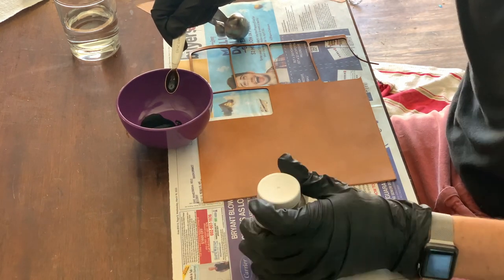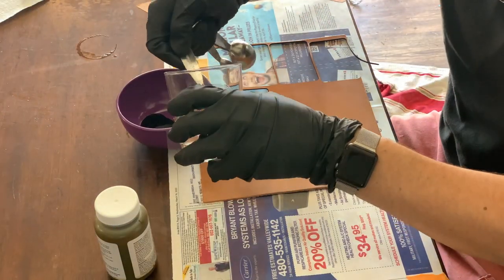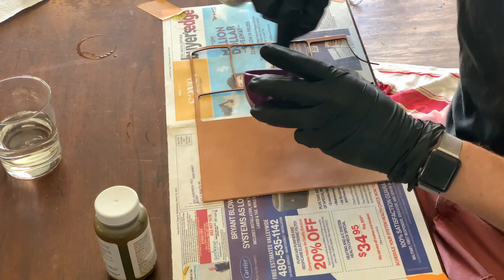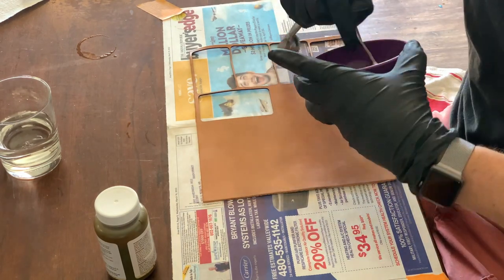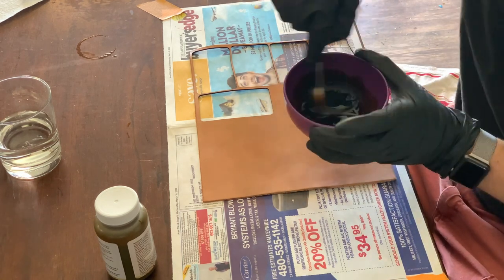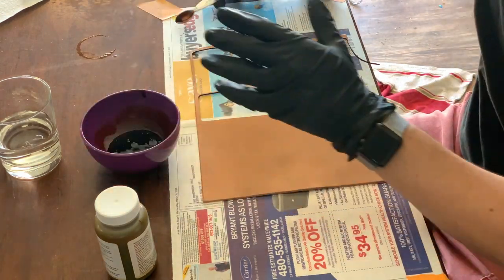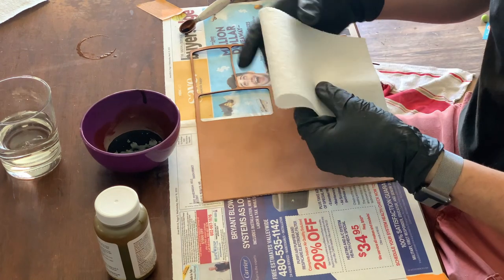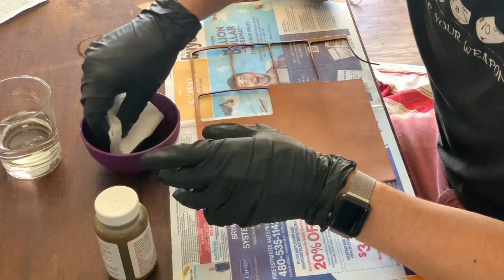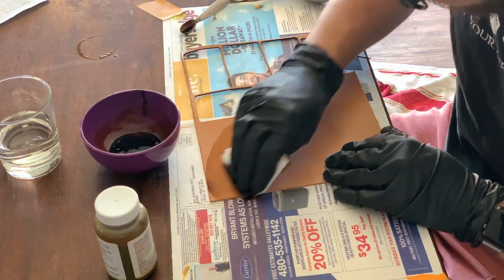Next, get your stain and dilute it as much as you would like. Obviously the more you dilute it, the lighter it'll be. If it's too light, you can always wait for it to dry then do another round of stain. For this one I did two-to-one. This process can be a little tedious — it's fun and lets you tweak the color exactly — but in the future I'll just order the leather pre-stained or pre-dyed to simplify the project. Make sure you let it dry before the next step.